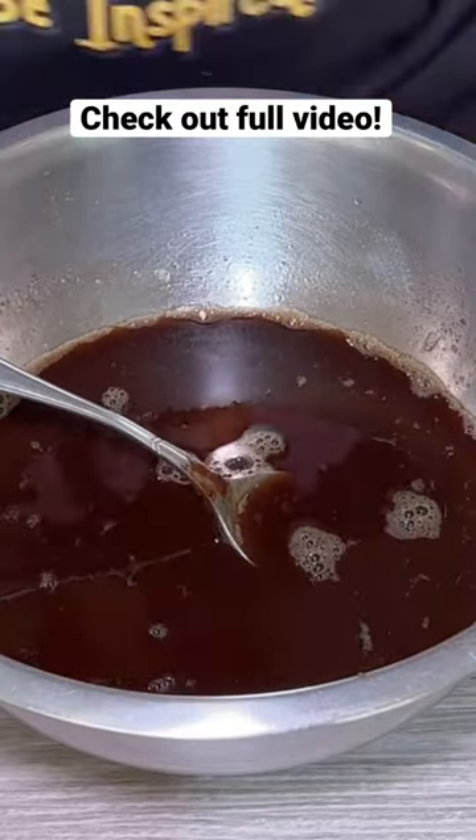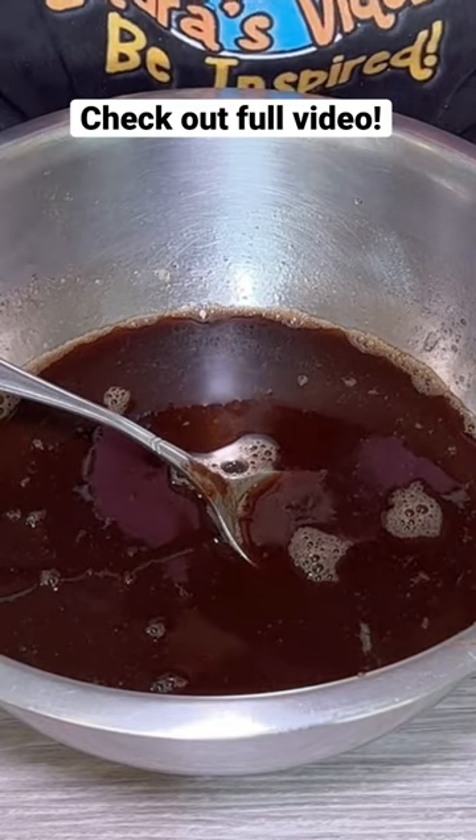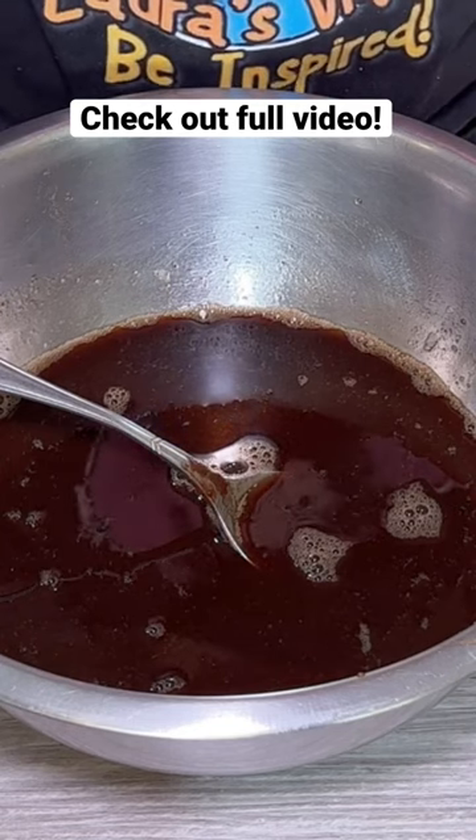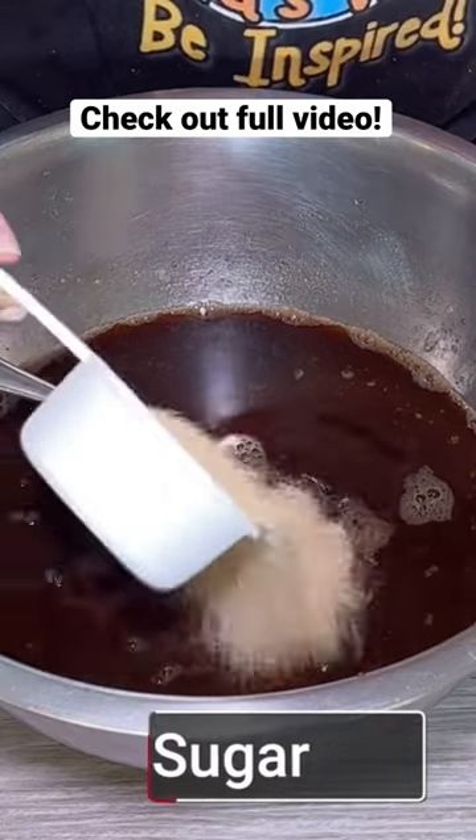Depending on how sour your tamarind is will determine how much sugar you'll add. I'm going to start off with about a third cup of sugar, and if I need to add more I will.